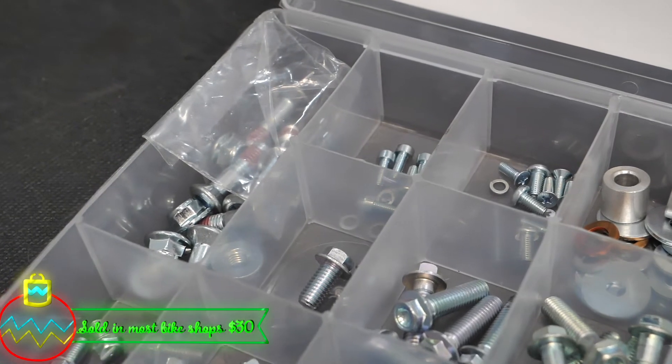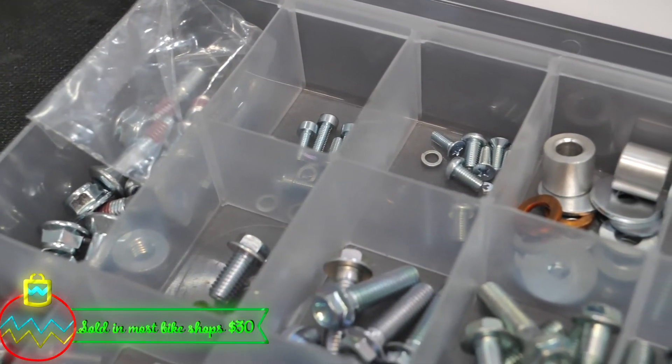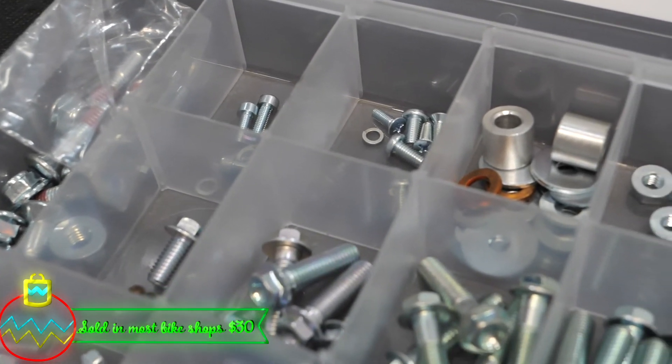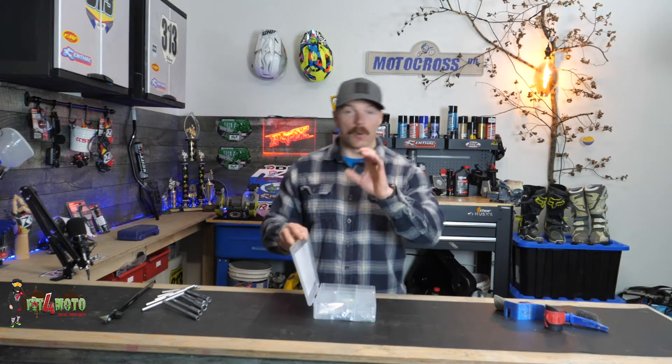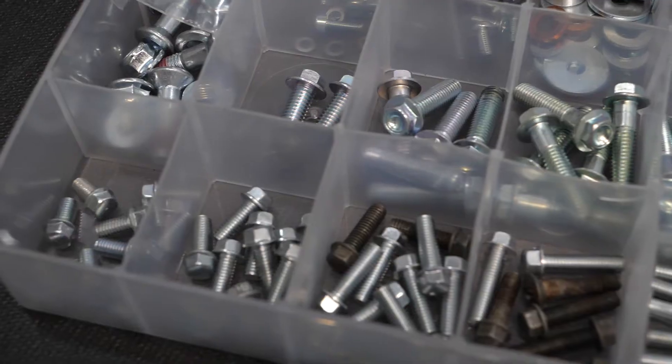I use these bolt kits all of the time. Bolts are gonna rattle out of these things, and you'll be doing some maintenance and see some bolts missing. Having one of these bolt kits comes in really handy. So if you don't have one yourself, or the person you're looking for a gift for doesn't have one, I highly recommend getting them.